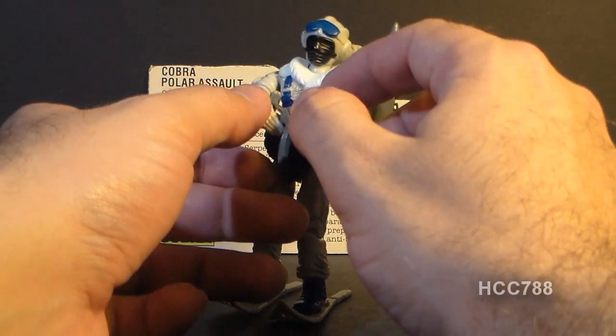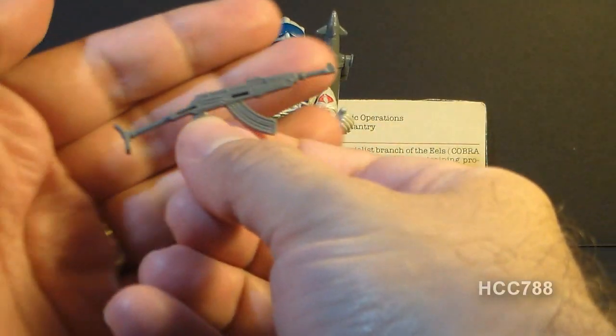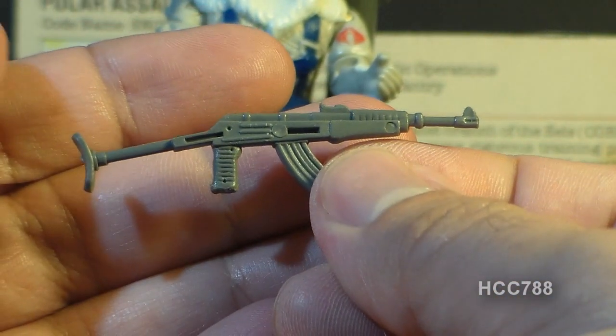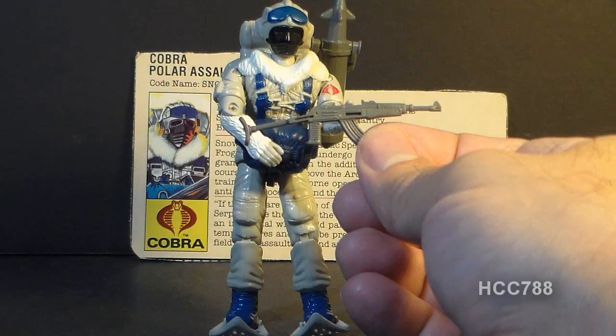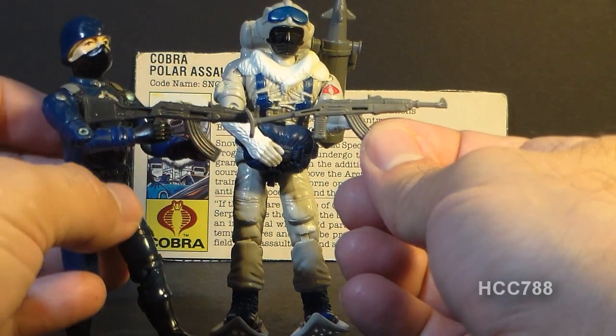His weapon is an AK-47 with a folding stock, molded in gray plastic. The AK-47 was a Soviet assault rifle developed by Mikhail Kalashnikov. It's an appropriate weapon and a very nice representation of that real-world weapon. I like the folding stock — that's a nice difference from other AK-47s we got from G.I. Joe figures. The 1982 and '83 Cobra Officer also came with an AK-47, but with a fixed stock and in a darker gray color.